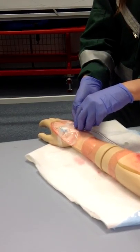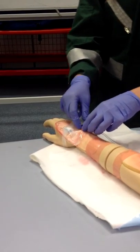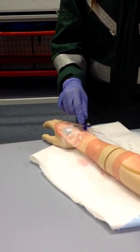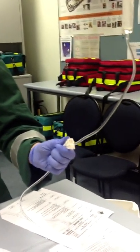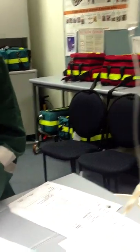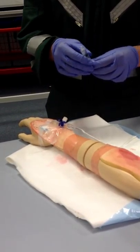Once I have injected the adrenaline, I'm going to turn the tap off, remove it, and then put the fluids back on so it can flush the line. I just make sure that they're back on there and put the cap back on this one. And now we're all good to go.